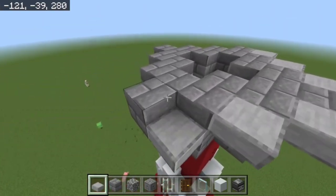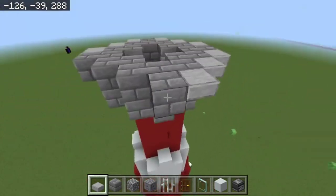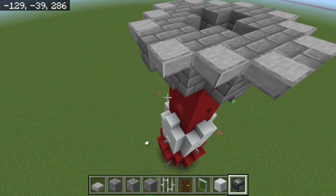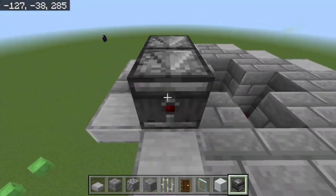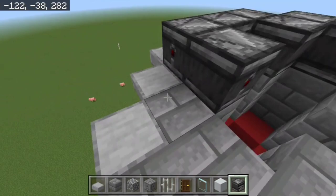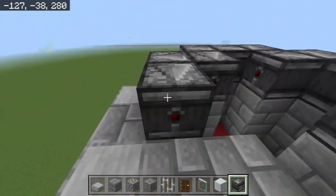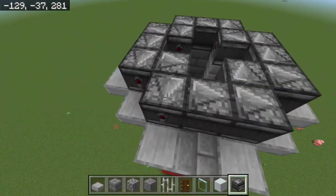After getting the top slabs placed, take your observers and put them in this orientation — two of them facing one way, one in here, one in there — basically wrapping them around the build so they make a loop.